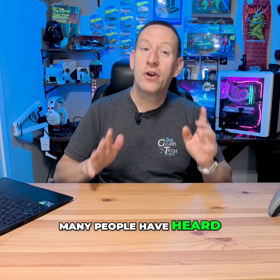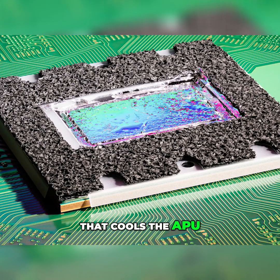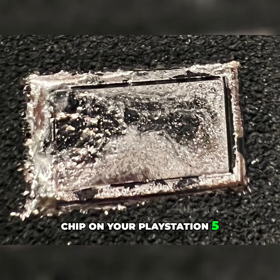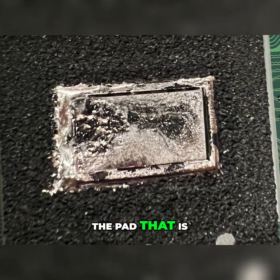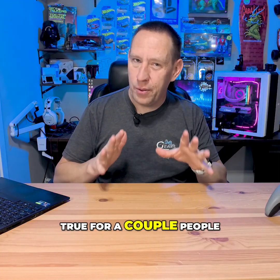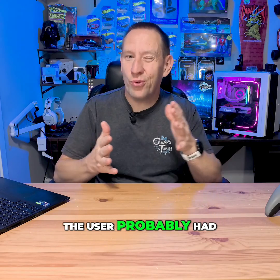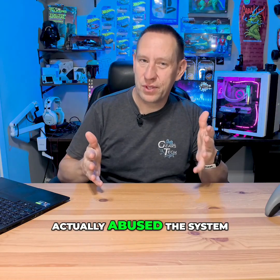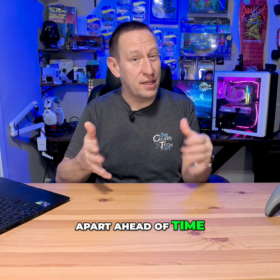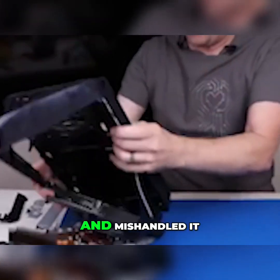Many people have heard this story before that the liquid metal that cools the APU — that's the main processing chip on your PlayStation 5 — has leaked out through the pad that is designed to keep it in place. That may be true for a couple of people. It was later revealed that in both cases, the user probably had actually abused the system by either taking it apart ahead of time so it wasn't sealed up properly afterwards, or had dropped it and mishandled it.